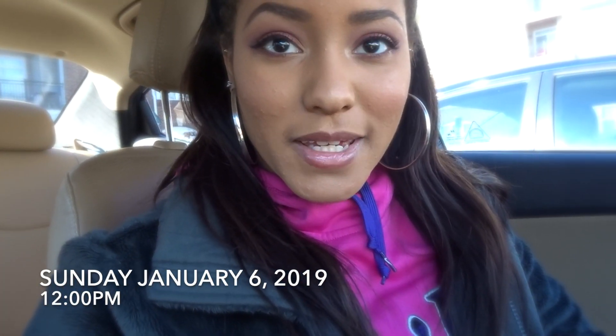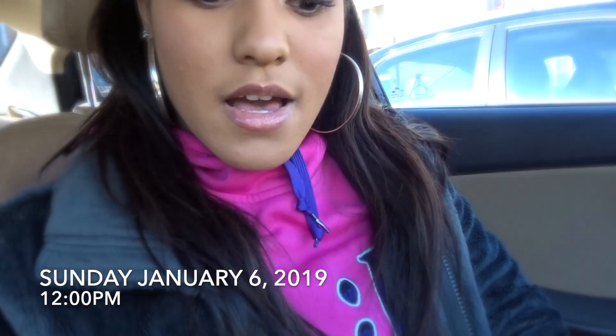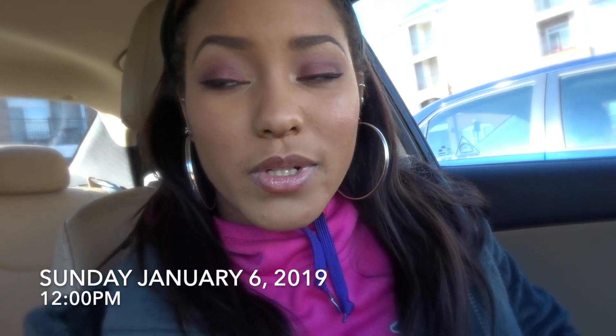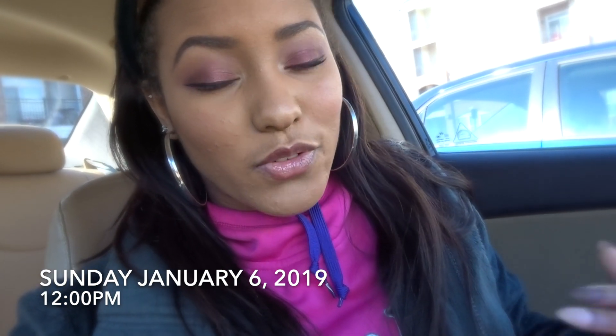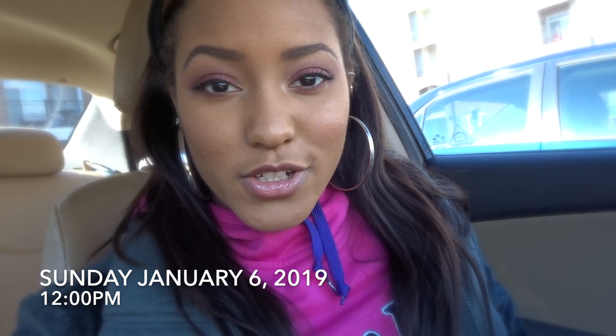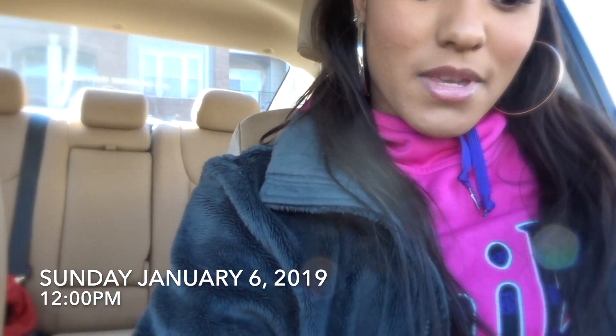What's up guys, it is Sunday and I am headed to my sister-in-law's to help her organize her makeup and see what stuff she needs, because she's not as fluent on makeup and she's trying to kind of get her stuff together. We might go to Ulta and pick up a few things. This is my first vlog, so bear with me.